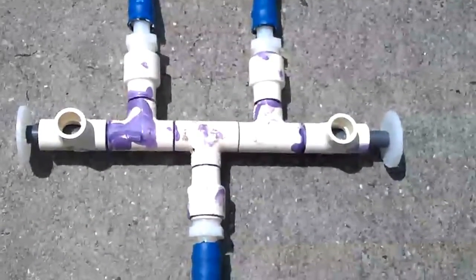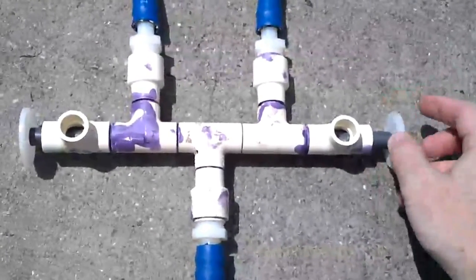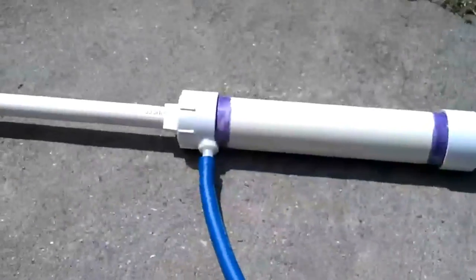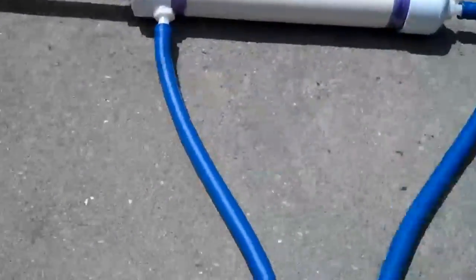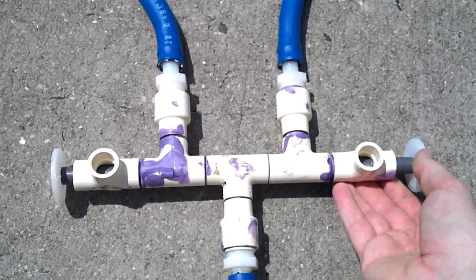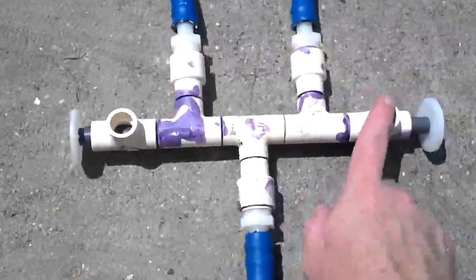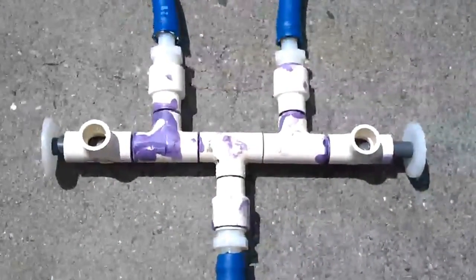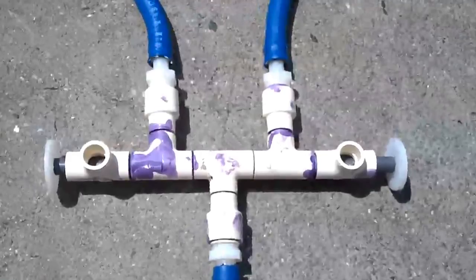The control valve is really cheesy but it's pretty easy to use. This part here is the spool — you push it one way and the cylinder will extend. You push it the other way and it will retract. The fluid that's exhausted will come out of the opposite port. Right now it just gets dumped onto the ground. You could certainly run that into a bucket or something like that if you wanted to save it.